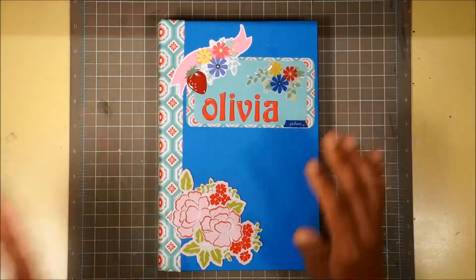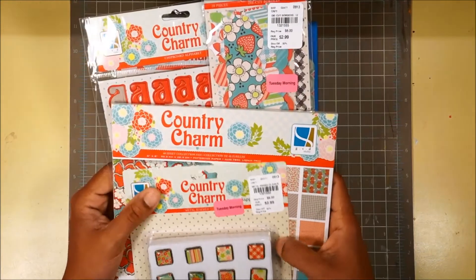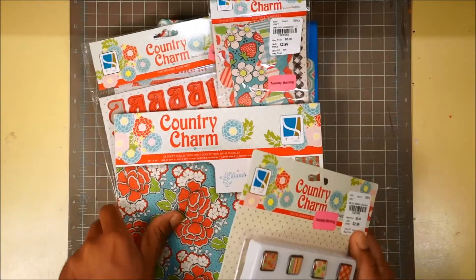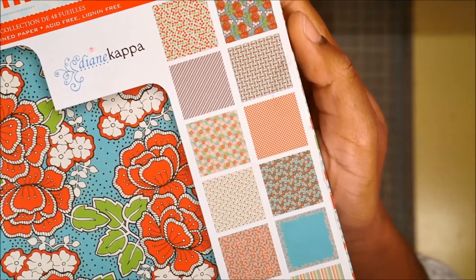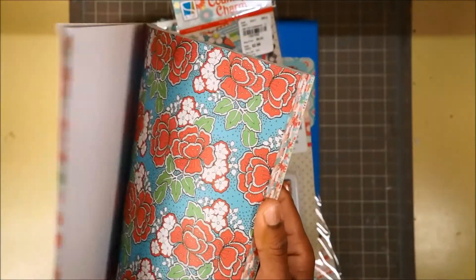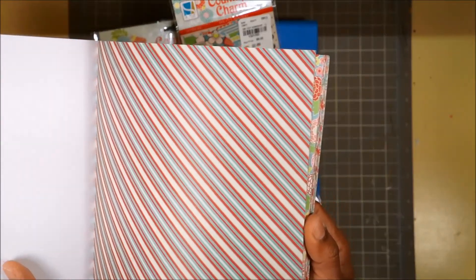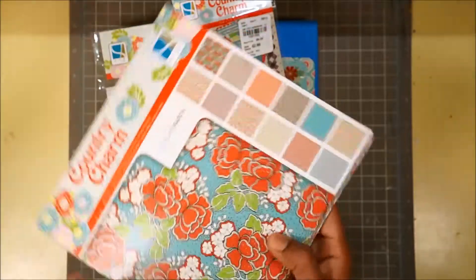The papers I used were from a whole collection I picked up at Tuesday Morning. It is the Country Charm collection from GCD Studios, designed by Diane Kappa. What a fantastic collection — these bold colors, strawberries and cherries. The color density is amazing, they're so bold and so rich. The patterns were just so pretty. I said, oh, this is perfect for a little girl book. And I picked it up and got the deal of the century.